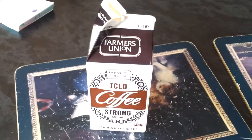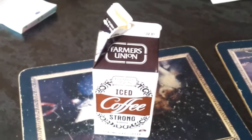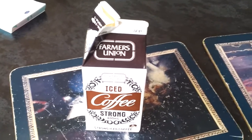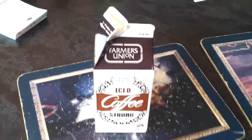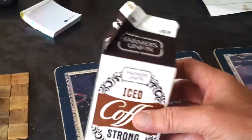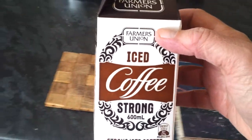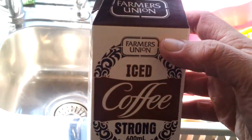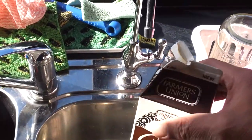Every time is Farmers Union Iced Coffee time! It's an hour or so before I can buy another one, but what can you do with the one you've just finished? Well, the Farmers Union Iced Coffee carton with the dregs of iced coffee in it is a magnificent water container. How do you get that last bit of Farmers Union Iced Coffee taste? Go to the tap!